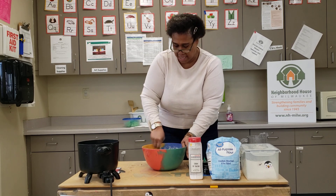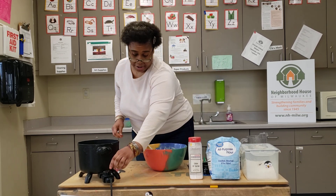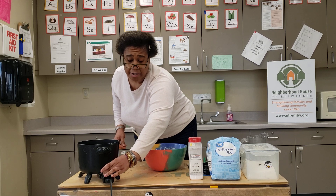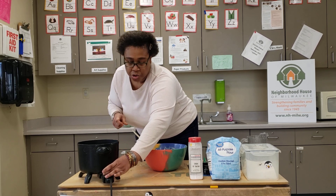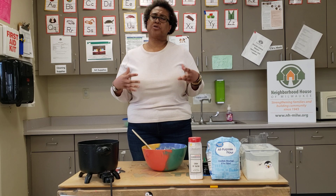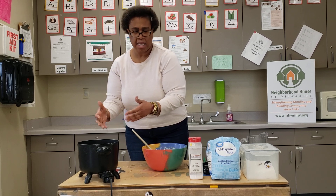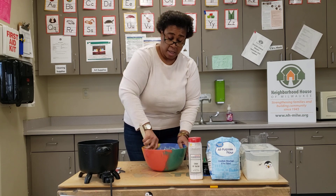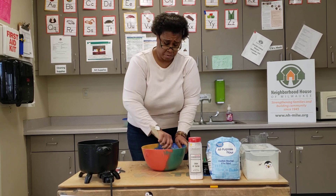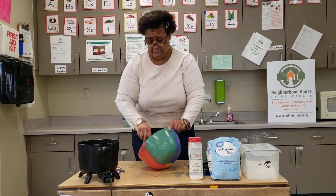Now that that's all mixed together, make sure your ingredients are really mixed. Now I'm going to turn on the crock pot — this is where the parents come in, because you don't want to mess with anything that is hot. I'm going to put mine at 200; just put yours at 200 as well. You want to put it where it's simmering so that it's not going to bake or cook or burn. Make sure your parents are present so they're able to help you in this process. Safety is very important.